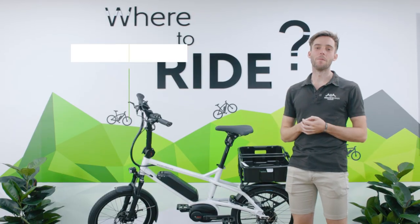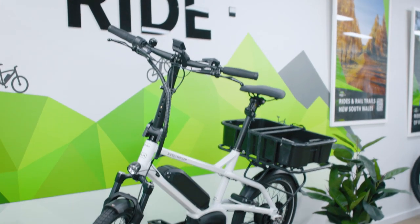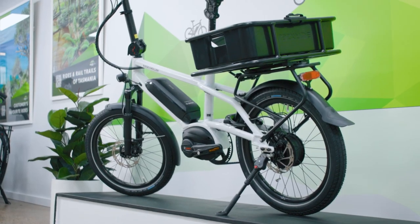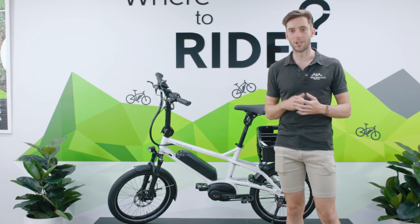Welcome back ladies and gentlemen, I'm very excited to introduce the new Riese & Müller Tinker 2. The Tinker 2 has always been that city urban style bike — small form factor, folding handlebars — but it's such a capable bike, and I'm about to tell you why.